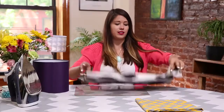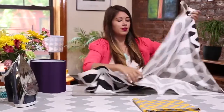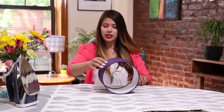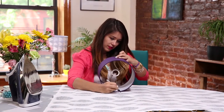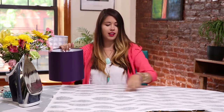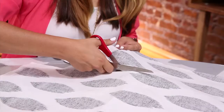For our first step, we're going to take our fabric — I love this print — and put it out on our table. Then we're going to grab our lampshade and mark about an inch above and an inch below. Then we're going to cut along the line, and you can use the pattern so you make a straight line.